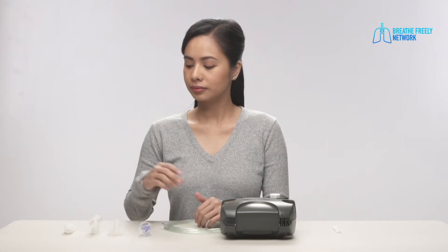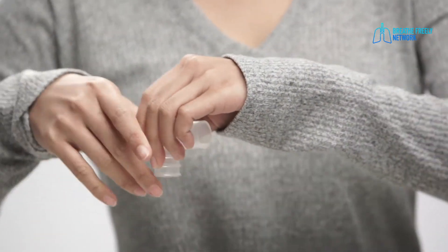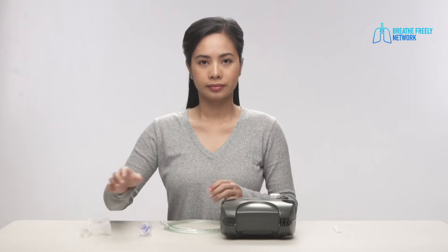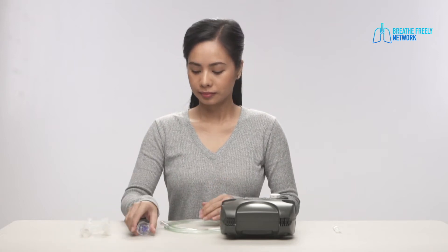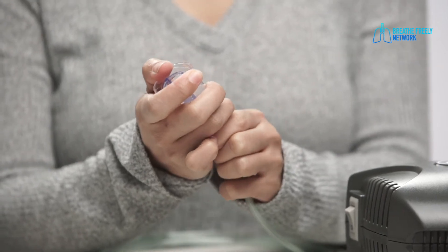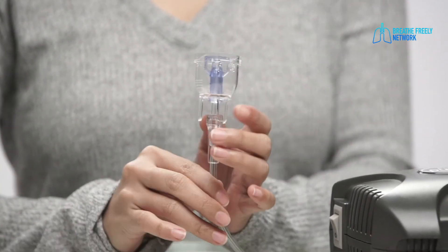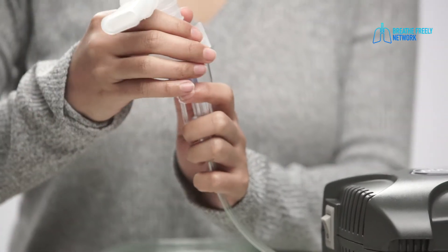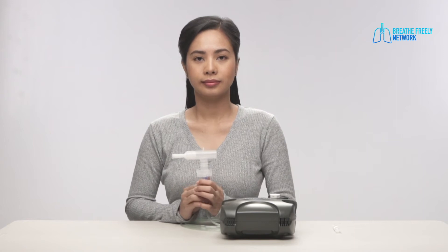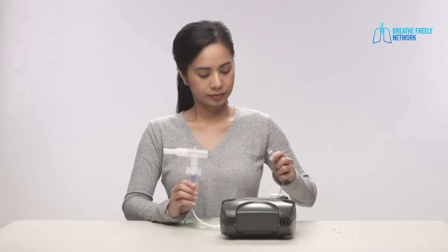Assemble the top piece, tubing, mask, and mouthpiece. Connect the tubing and neb cup. Attach the neb face mask or mouthpiece to the neb cup. Attach the tubing to the machine according to the instructions.